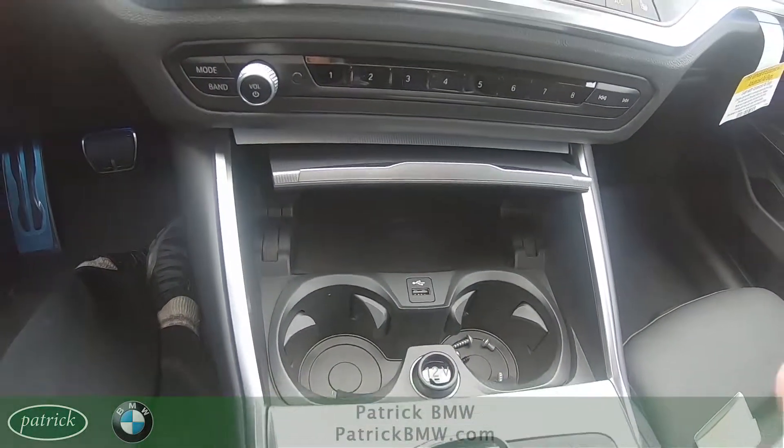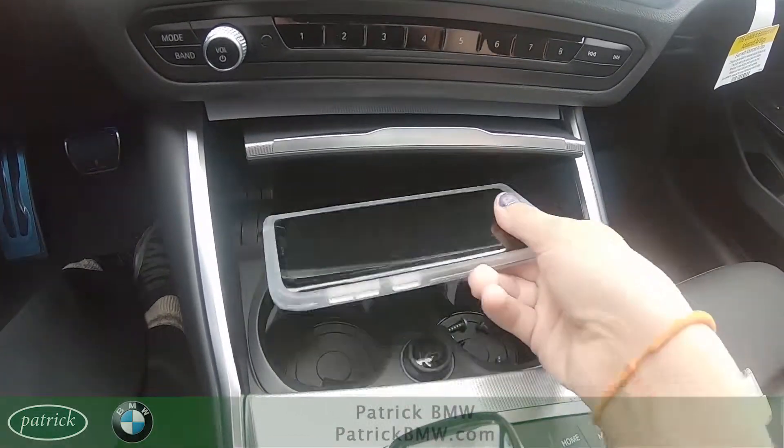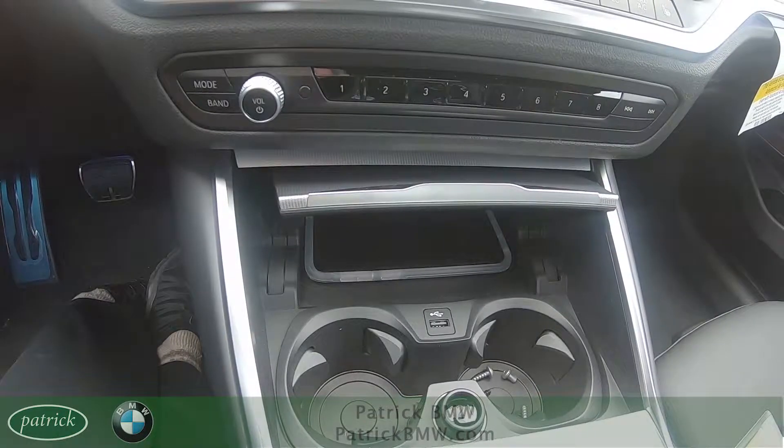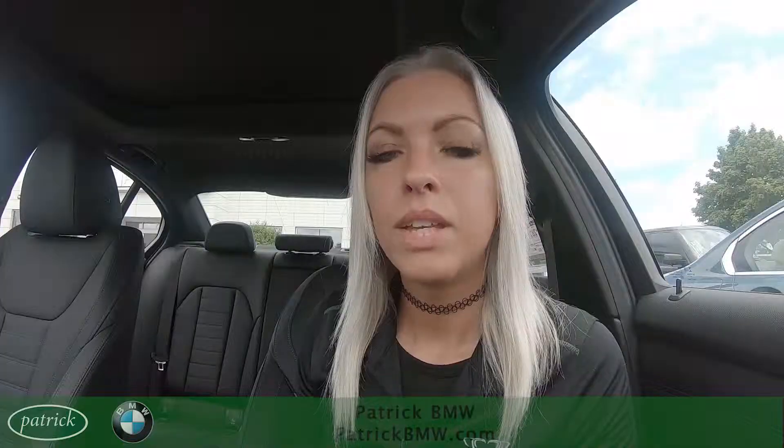All you have to do in order to start your vehicle is take your smartphone and place it in this little tray right here, and that will allow you to start your vehicle as normal.